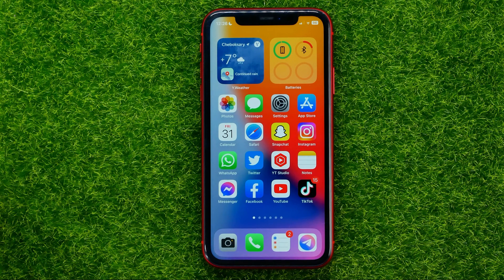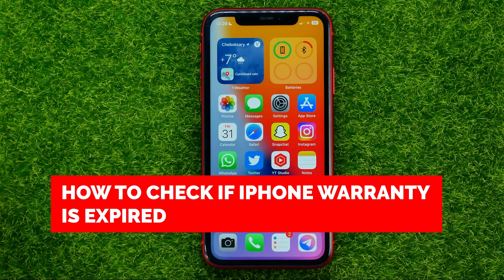In this video I'm going to show you how you can easily check if your iPhone warranty is expired or not.